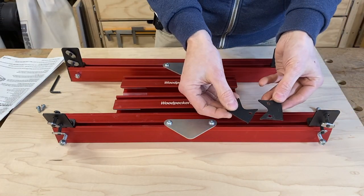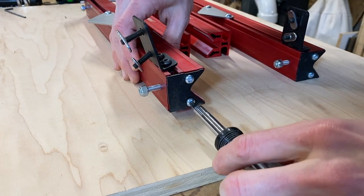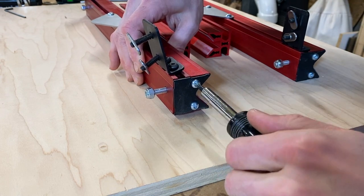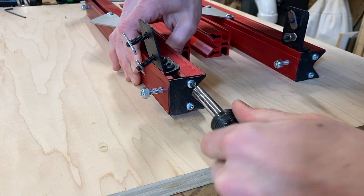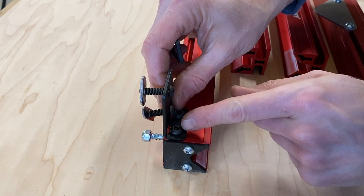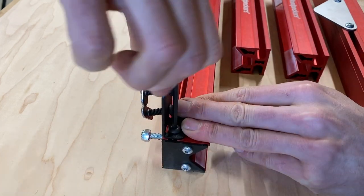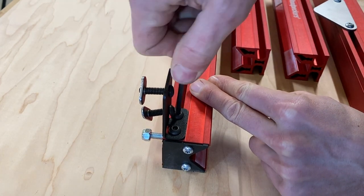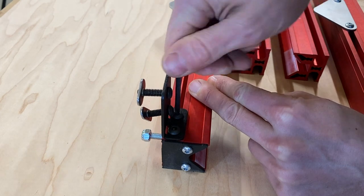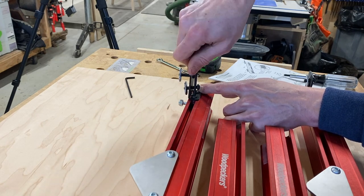We also have two end caps, installed with Torx screws. It is highly advised you do not use a drill for this — just tighten them by hand with the supplied Torx bit. Push the flanges to the end and line up the end of the flange with the end cap. We don't want to fully tighten these at this time, just get them a little snug. A T-handle Allen wrench would come in really handy at this point.